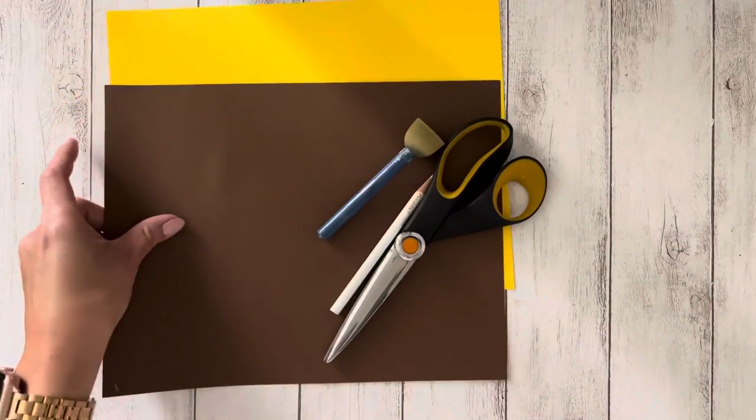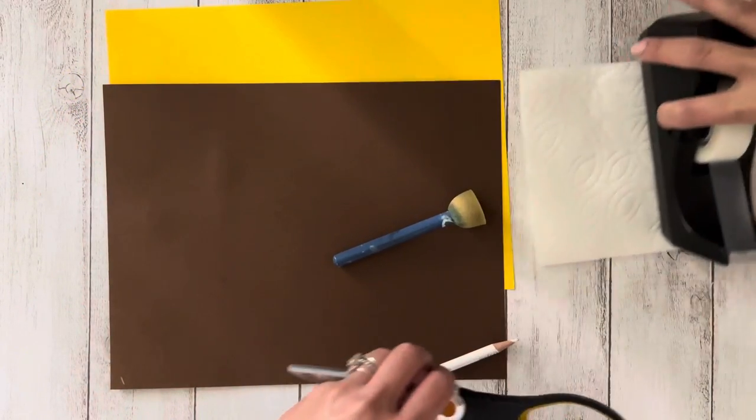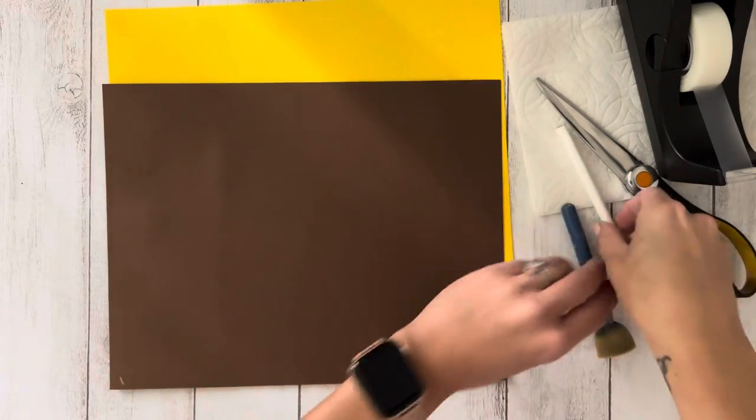Supplies you need are two sheets of paper, tape, scissors, a pencil, a paint sponge, and paint of any colors of your choice.